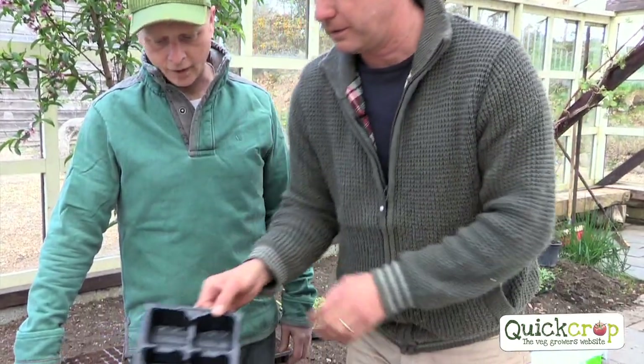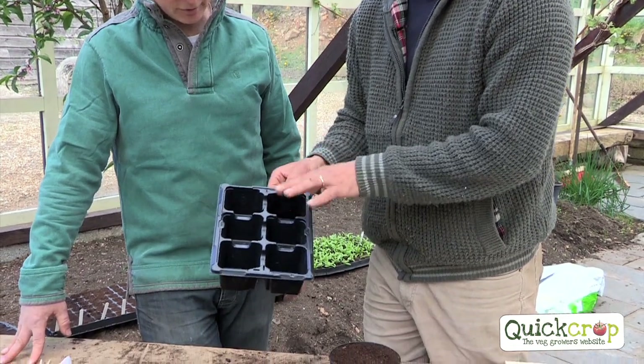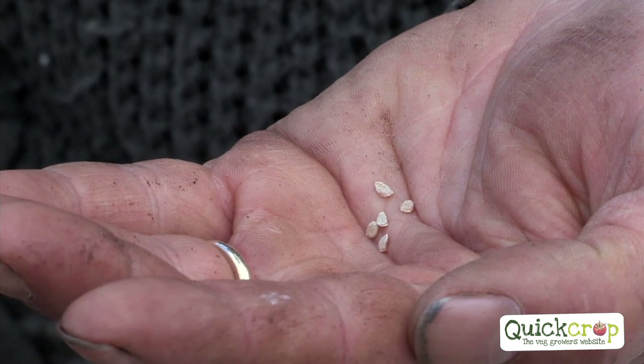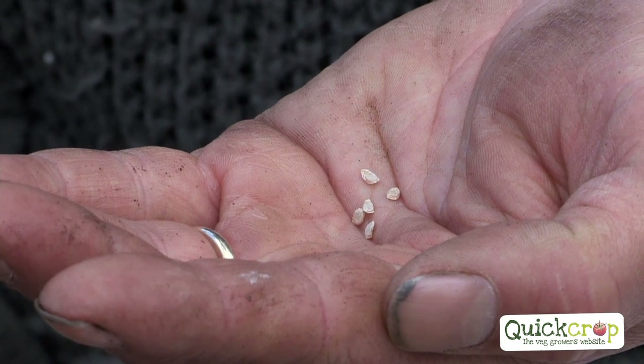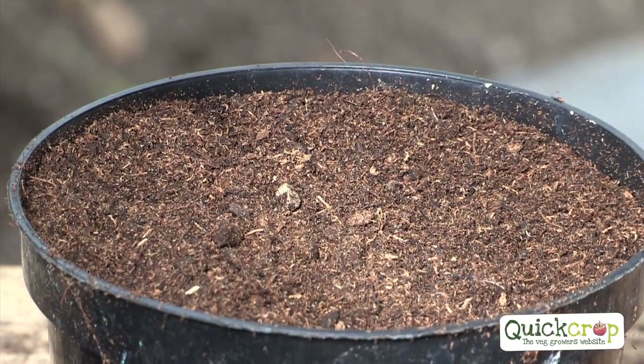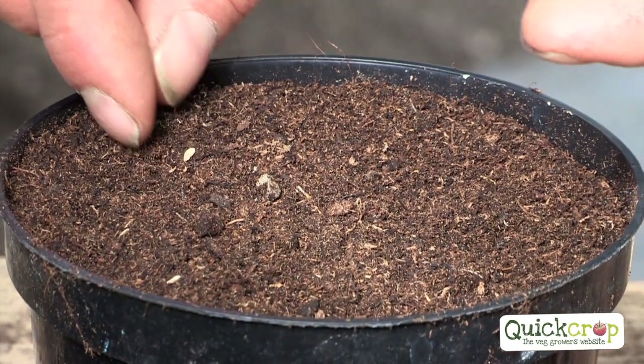What I do is sow them into a pot first, then prick them out into fresh compost — ideally potting compost, which is richer. I've only got five seeds here. Each seed will make a plant which could produce 10 trusses of 50 tomatoes each — that's 500 tomatoes per plant. So it's not really mean, is it, just from that little seed.